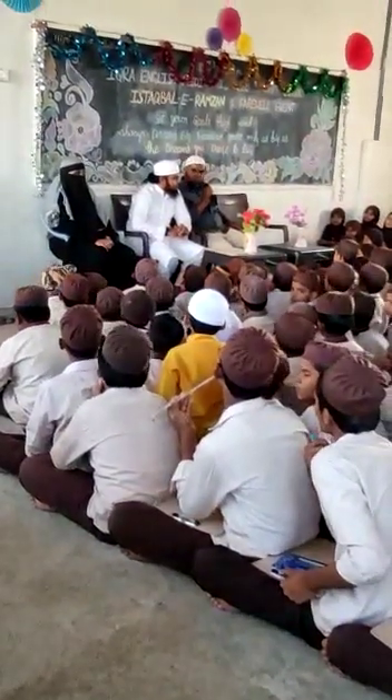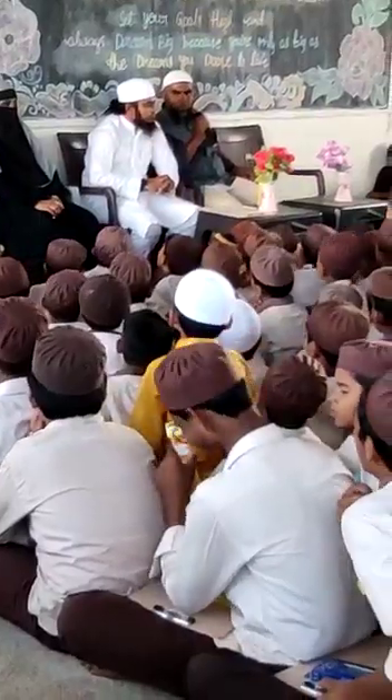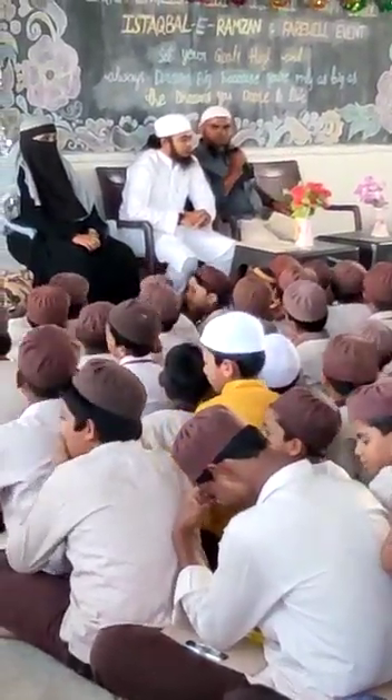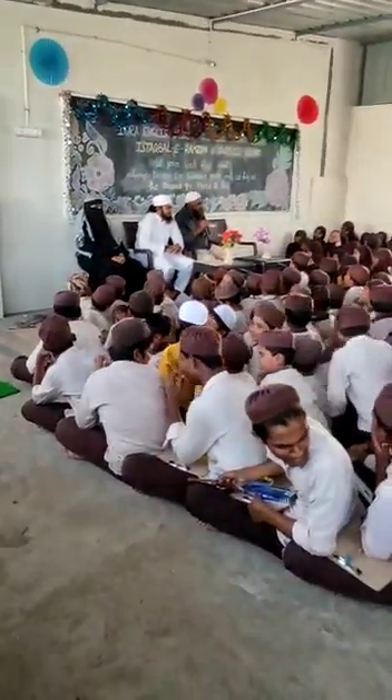Watches, mobile phones, and shoes are also not allowed this time — only chappals. Sandals are also not allowed. You have to go at least half an hour before the examination, because if you go late they won't allow you.